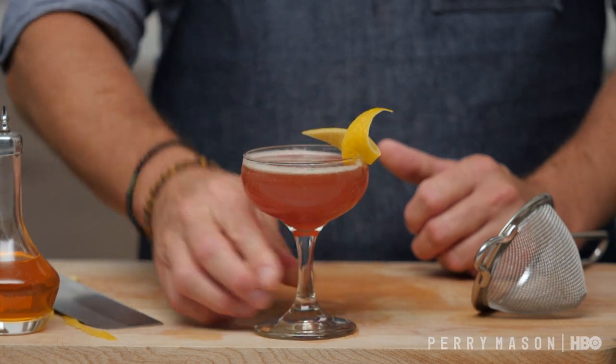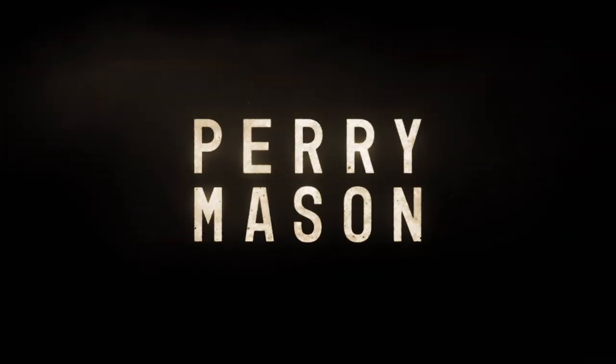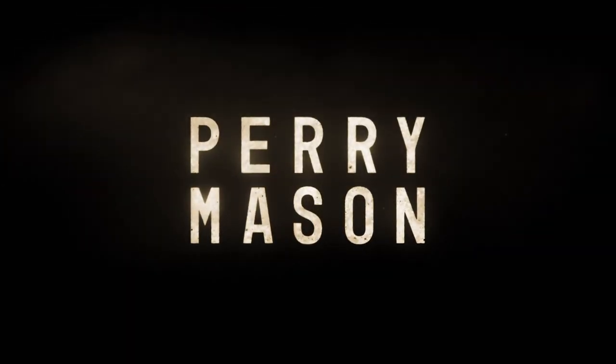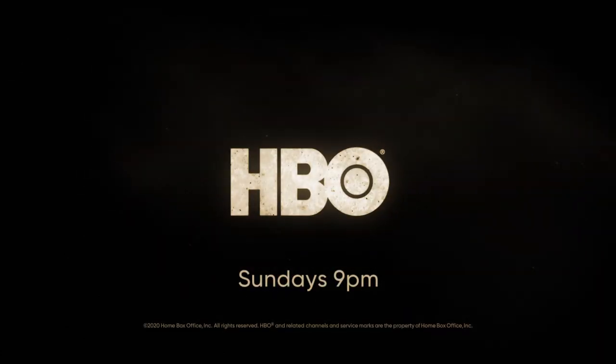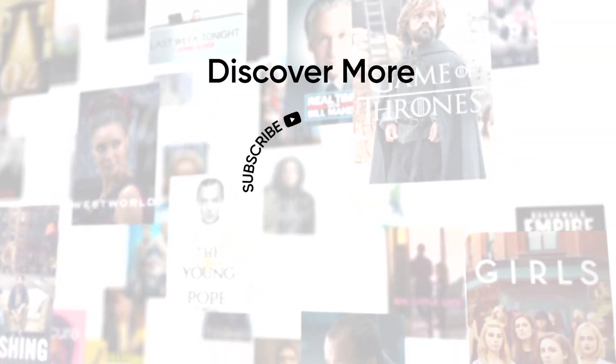What's really great about this drink is it's also such a nice intro to whiskey for people who might not think they like whiskey. There it is, guys — the masterwork, the Scofflaw. And there you have it, two wonderful Prohibition-era cocktails for you to enjoy. Don't forget to tune in to HBO's new original series Perry Mason, Sundays at 9 on HBO. See you next time.